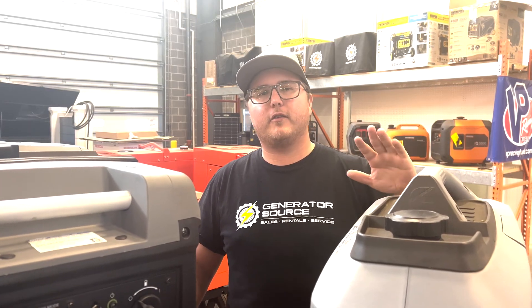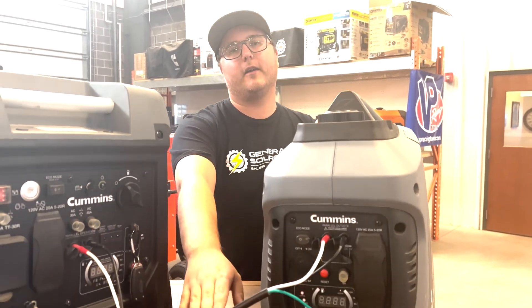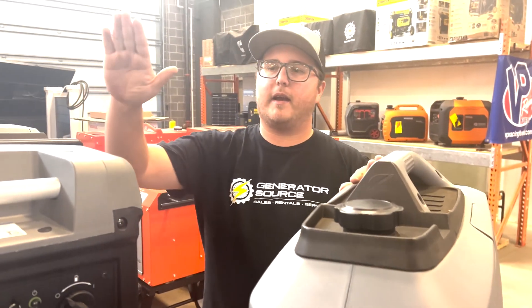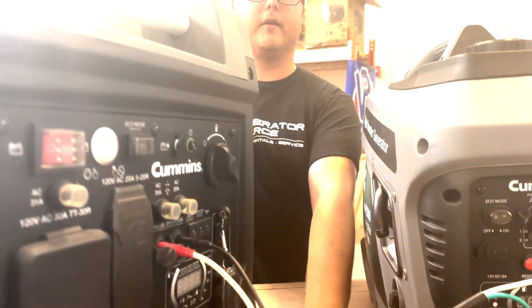One of the most popular things you can do when you've got a portable generator and need just a little more power is take something like this parallel kit and link two generators together to get more power. As you can see in front of me, I've got a Cummins P4500 and a Cummins P2500 linked via this parallel kit right here.